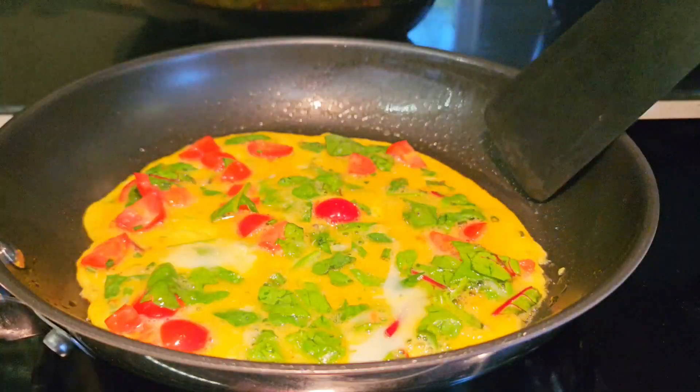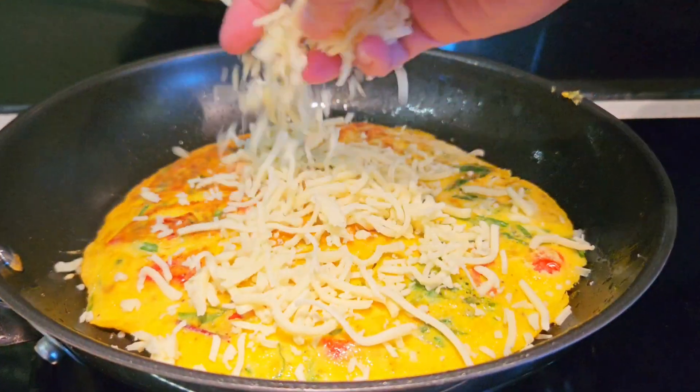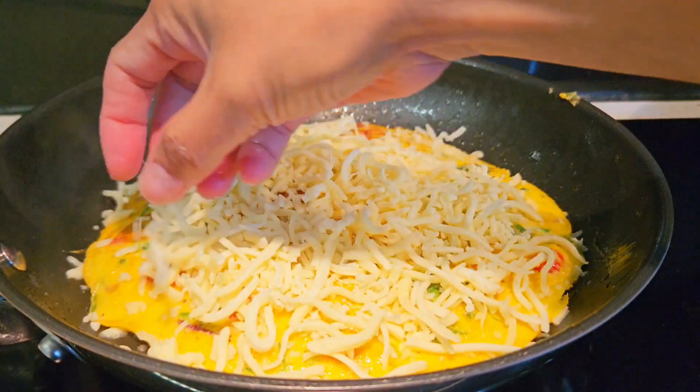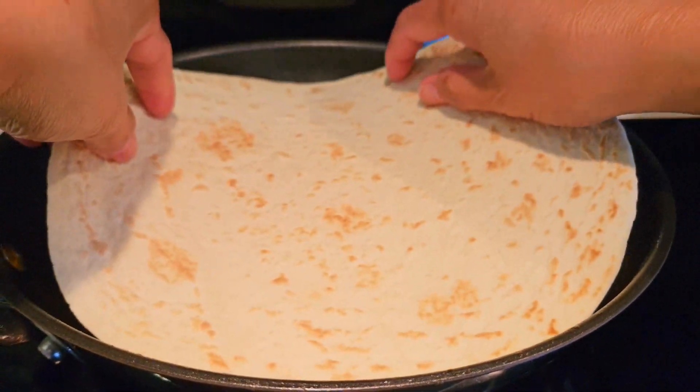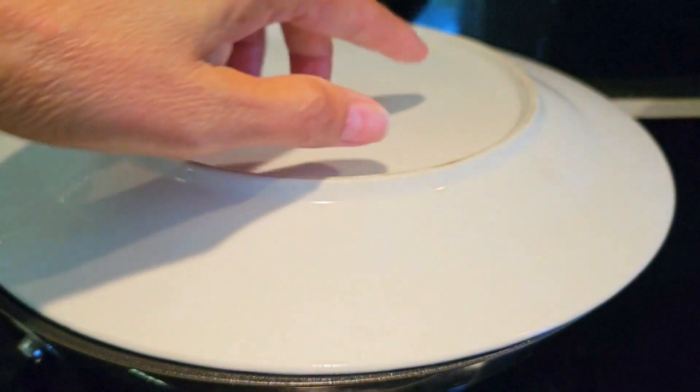And we flip to the other side. And we put grated cheese. And we top with our tortilla. And then we flip using a plate.